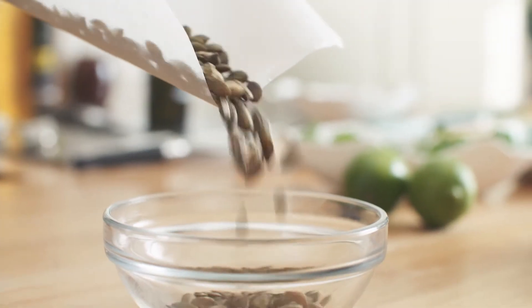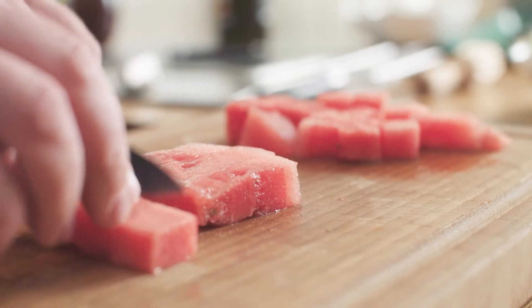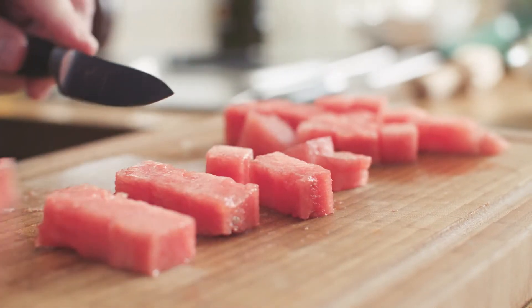Toast some pumpkin seeds in the oven for about five or six minutes until lightly coloured. Deseed the watermelon and cut the flesh into medium sized chunks, making sure there's no rind on the chunks.